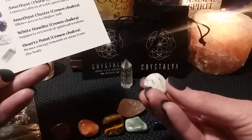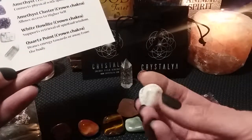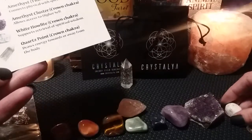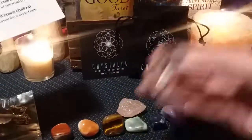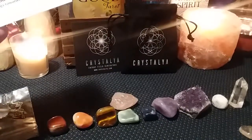This would be the white howlite — supports retrieval of spiritual wisdom. And then the quartz point for the crown chakra draws energy towards or away from the body, which would be this one. So we have an extra one in here. Okay, so that's what it says is included.